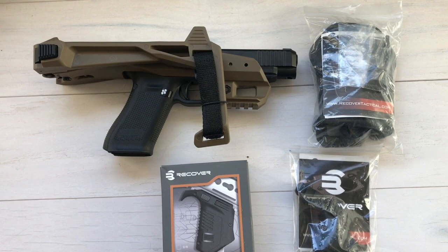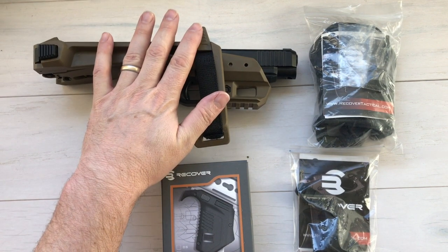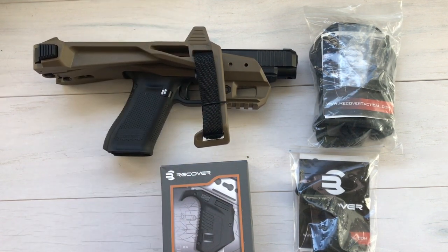Now, unfortunately, my previous assembly video was removed by YouTube for violating their terms and conditions. So first thing I need to do is I'm going to take the Glock 34 out of the 2020 brace, but I'm going to do that off screen.